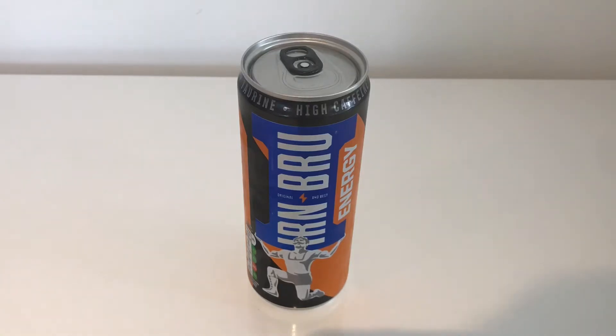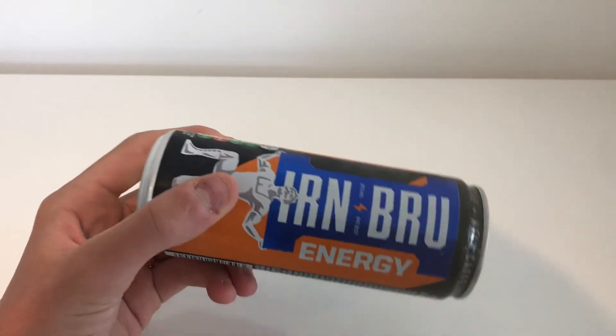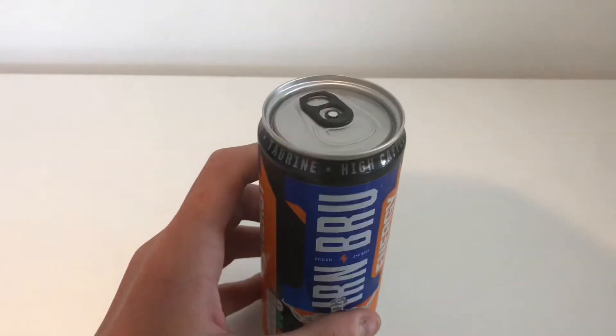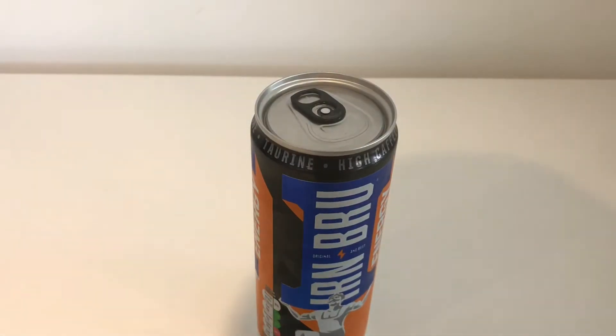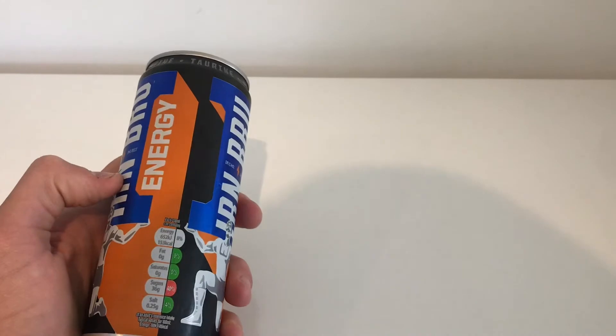Hello everyone, it is Cannes Reviews and today I'm going to be reviewing this Ironbrew Energy drink. I've had Ironbrew before, I like it — it's not too bad of a drink and I've had my fair share of energy drinks, especially pre-branded ones, like the Coca-Cola Energy and some other ones that have come out.